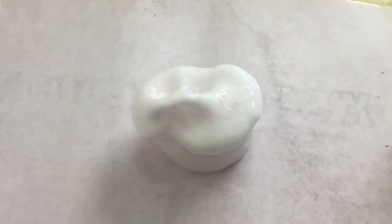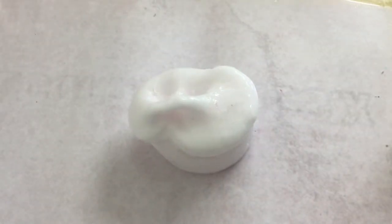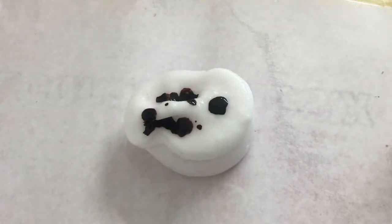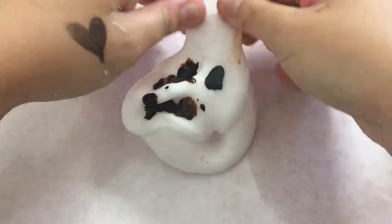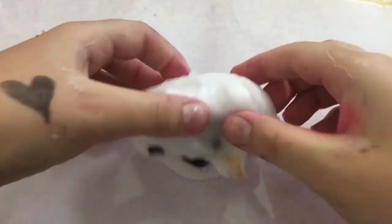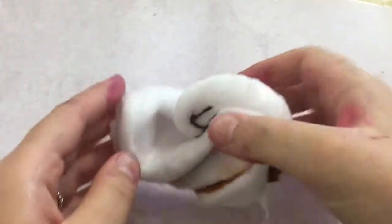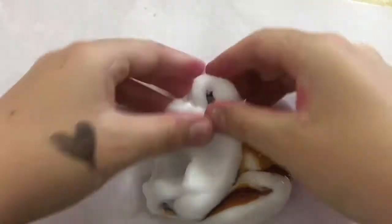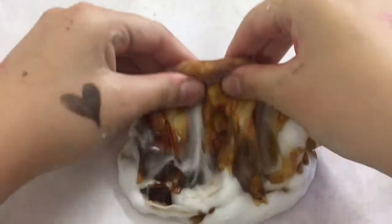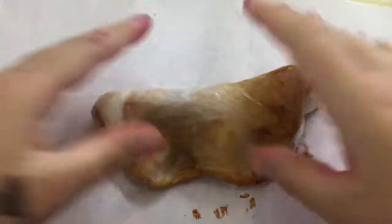Now I'm onto my third color. This one — it says on the label that it's bamboo, but I don't really think it's a bamboo color. I think it's more like a chocolate broth, or maybe caramel, or just chocolate in general — or poo, or gravy.